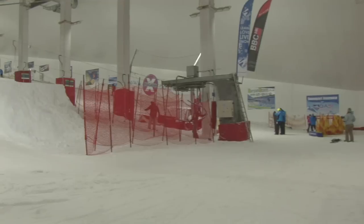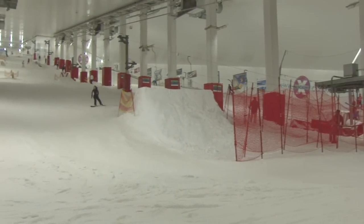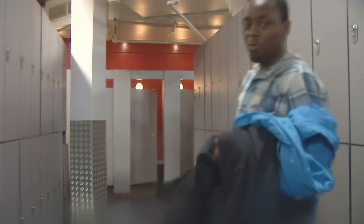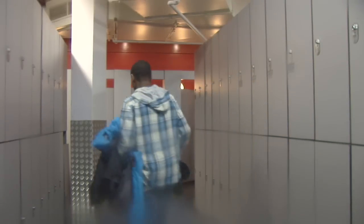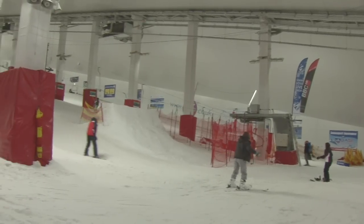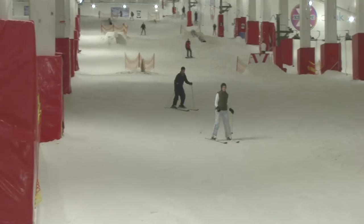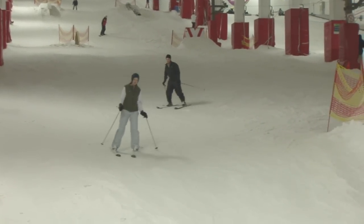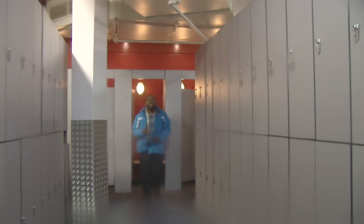I've come to the Snow Zone in Milton Keynes, which is available for all ages. Let's see what you can really get up to. I'm going to get changed now — it's going to be very, very cold in there, so I'd best warm up. As I stepped into the Dome, I was greeted by two skiing instructors who gave me the insight of all the basics I needed to know in order to become a beginner in skiing. I'm ready now — let's get to the slopes.